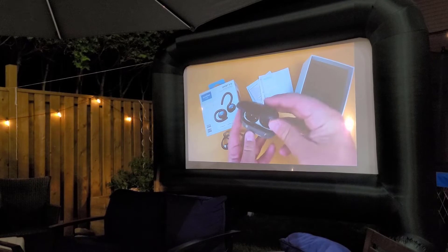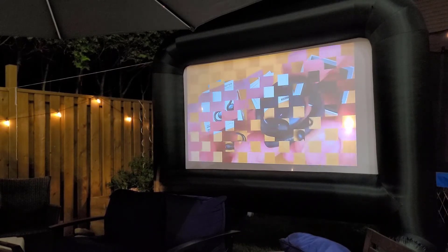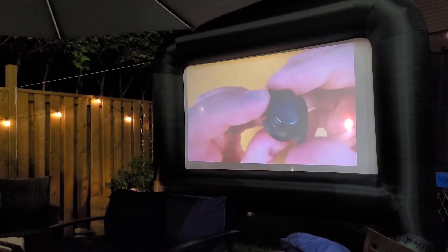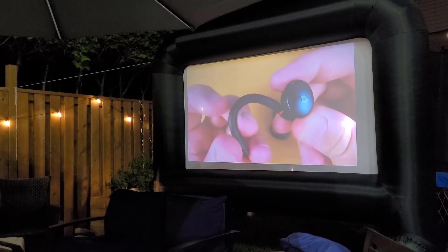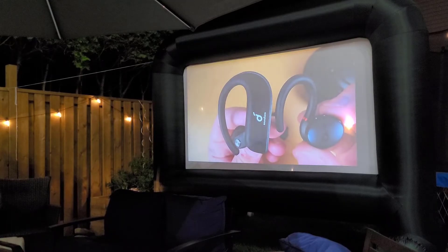As you can see, the screen is quick to inflate, taking about 45 seconds. Since it's large, the wind catches it pretty easily. So if you don't have it fully secured, it's going to move with sudden gusts of wind. Fan noise is to be expected from the blower, but it shouldn't distract you from what you're watching, especially if you have a speaker close by.